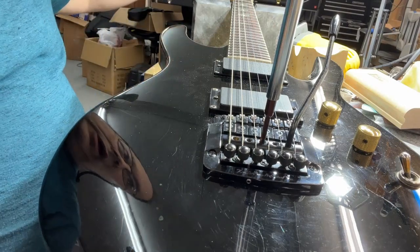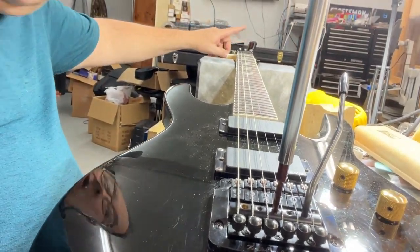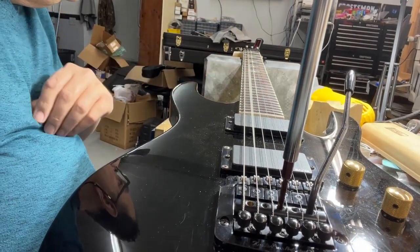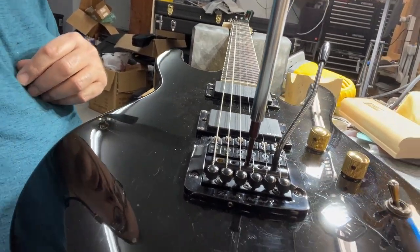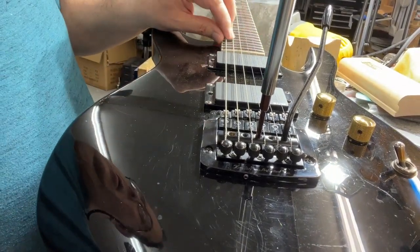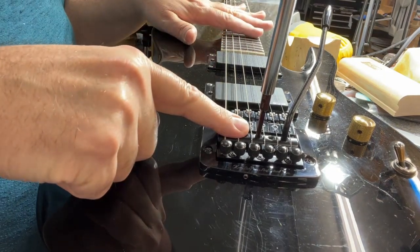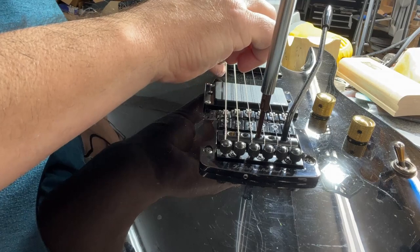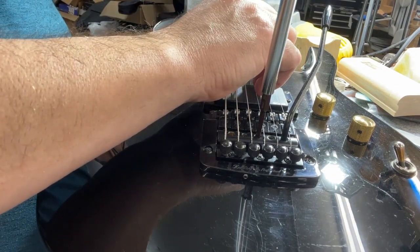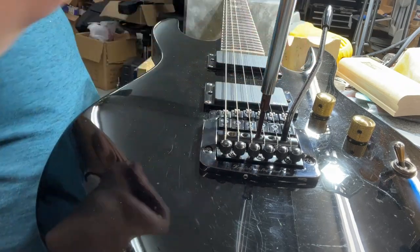We're almost there now. I'm tuning it to a tuner that you can't see — it's just out of picture, just a little headstock tuner right here. I've got it to just a little bit sharp of an A. So I'm tuning the guitar with spring tension at this point. The A's in tune, E's just a little flat, D, G's a little flat, B's a little flat, E's right on.